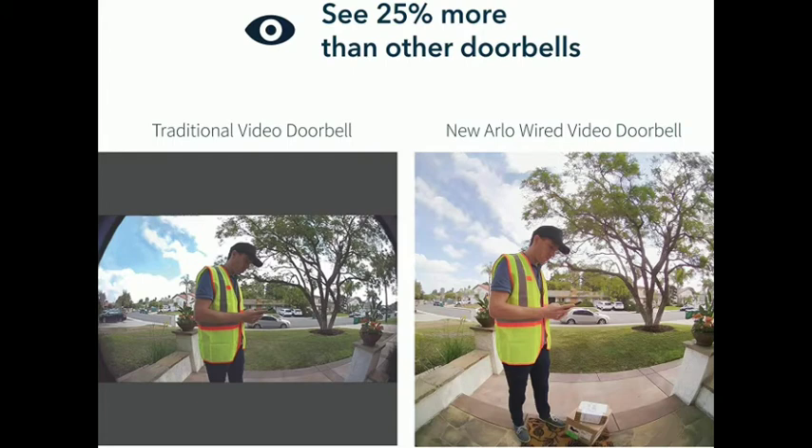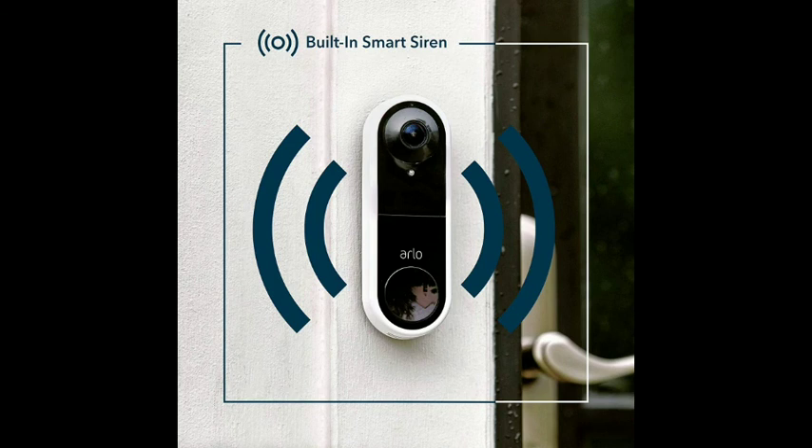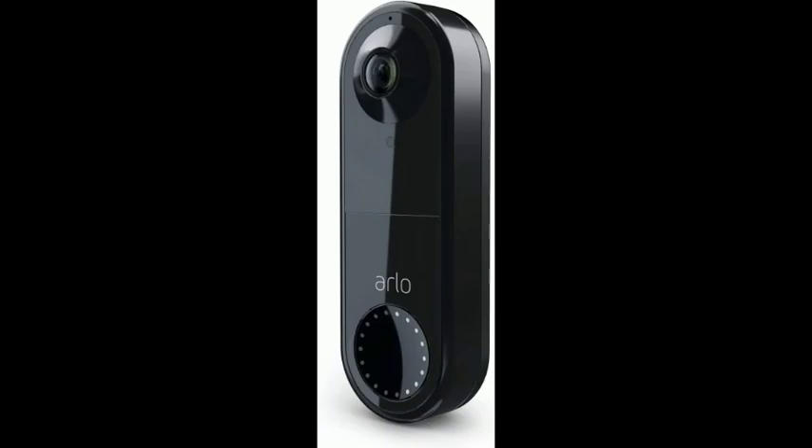Live video streaming: check in on your front door anytime through the Arlo app. High-speed internet connection with minimum 2Mbps required. Existing electrical wiring with voltage between 16V AC and 24V AC and a 10VA transformer, included.